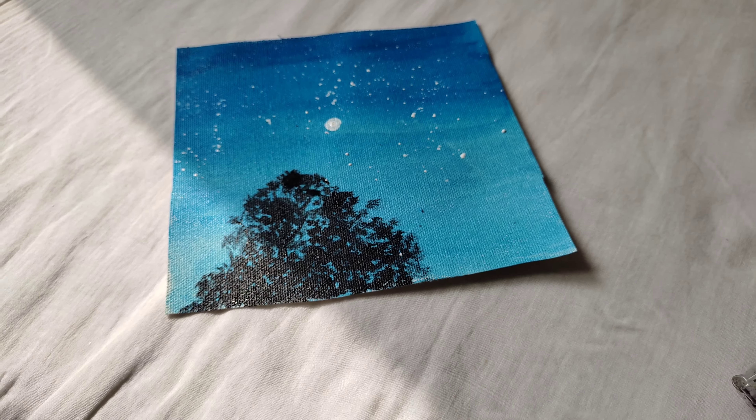And the painting is ready! Don't forget to like, share, and subscribe. See you in the next video.